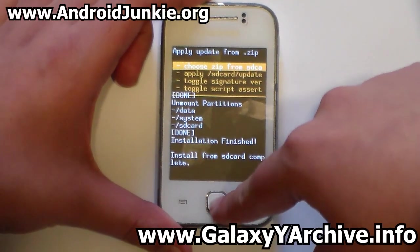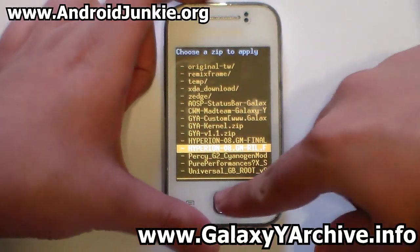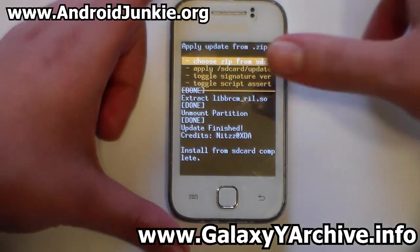Once again choose 'Zip from SD Card' and navigate to the Hyperion 8 GM RILFIX. Choose yes to confirm this one as well, and there you have it — we are done.